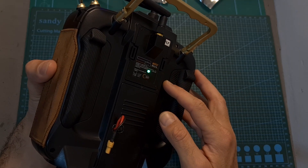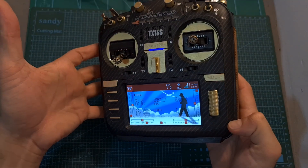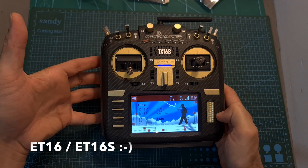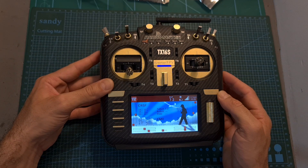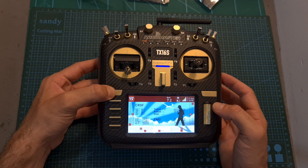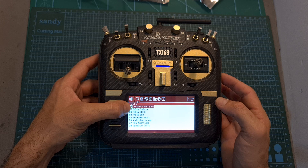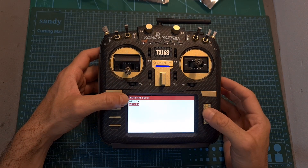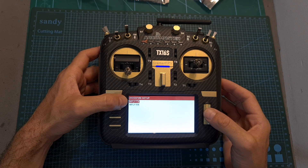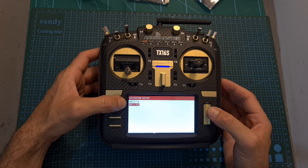As for the radio transmission module, after placing it inside a JR module bay of an OpenTX radio controller or the ET16 or ET16S WFLY radio controllers, you'll be able to set it up exactly like a crossfire module, which means you can use either the crossfire configuration tool or LUA script. Under the crossfire setup menu, you'll be able to find the WFLY TX and also RX in case the radio receiver is connected to the radio transmission module.